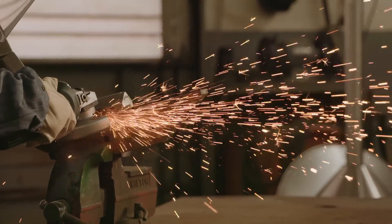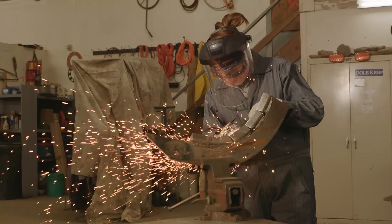One more thing. Hand grinders throw a lot of sparks, so keep your work area clear of flammables.